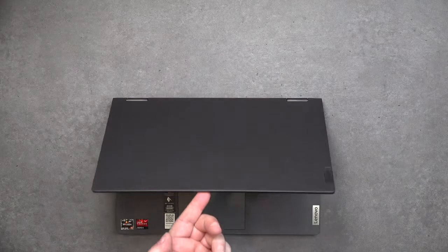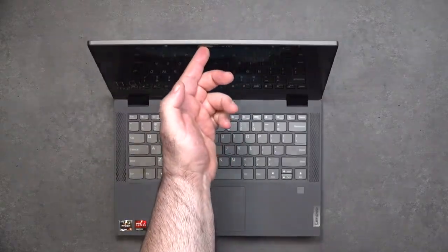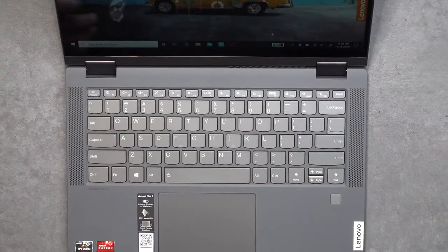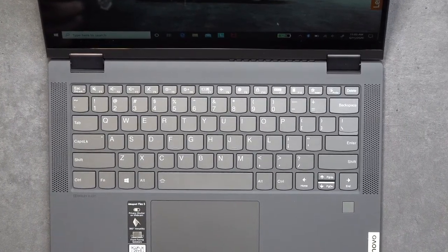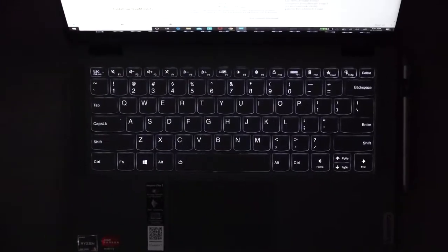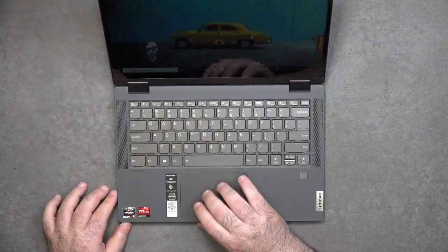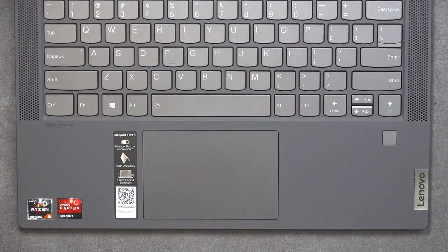You can sort of open it with one finger but not quite all the way. This is a familiar keyboard we've seen before from Lenovo that uses those smile-shaped keys — good tactile feedback, decent key travel, and it also has a multi-stage backlight. It also has a precision touchpad that works pretty well; it's responsive, your two-finger scrolling is buttery smooth, and all the Windows 10 gestures are working as advertised.